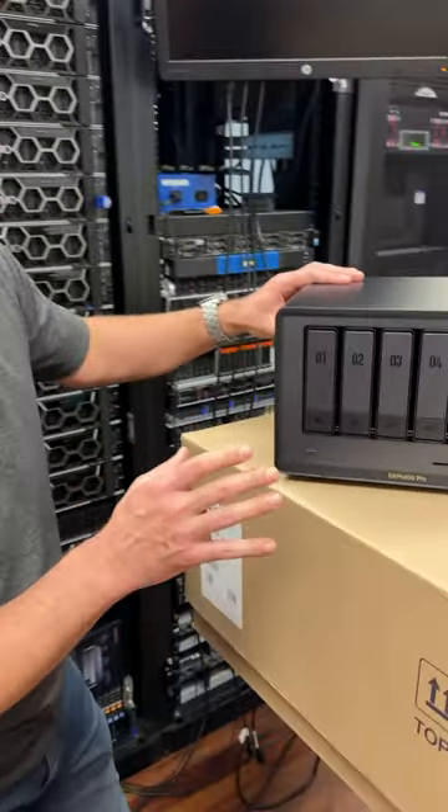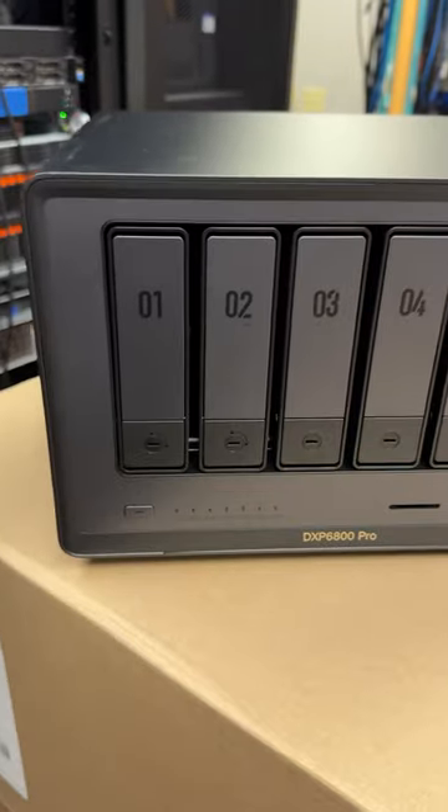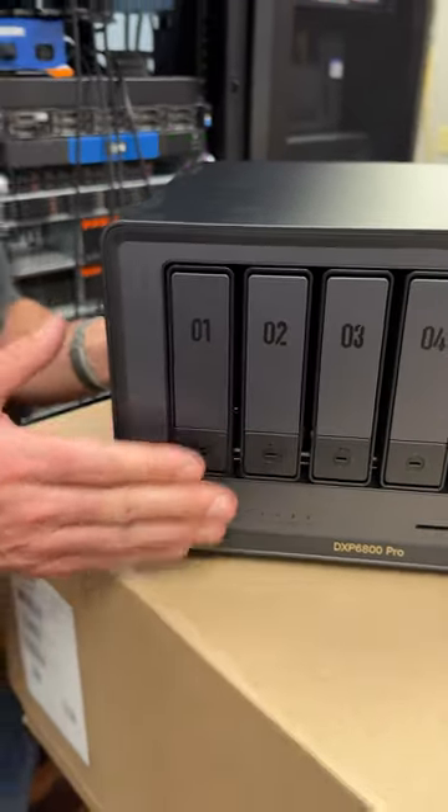We're taking a look here at the Ugreen NAS. Everyone's excited about this — they've seen what Ugreen has done. They've got a massive Kickstarter going for these units.